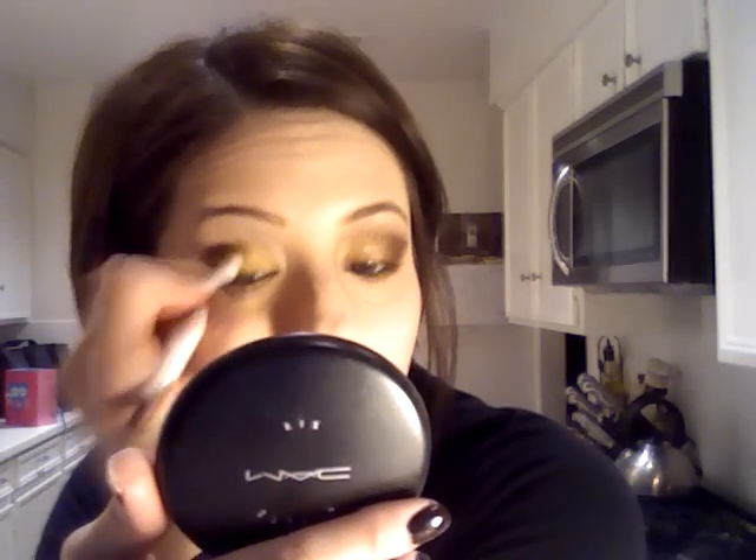You can bring it in a little bit. I did get a little too much on that outside corner. Now you're going to take that dark brown color and get it onto an eyeshadow brush and put it into that outside area and just darken it up — just that outer area. Then you can start blending very lightly. You can also get it onto a pencil brush and pop it underneath.